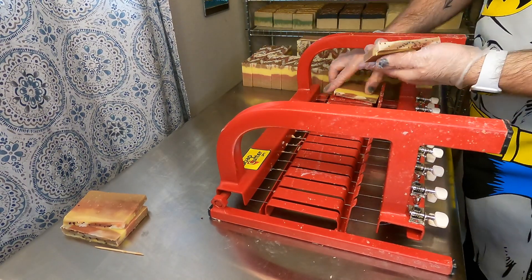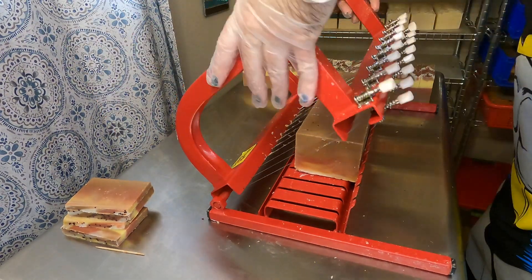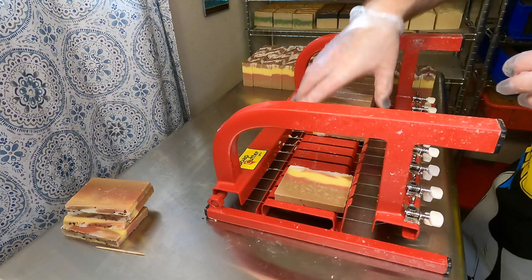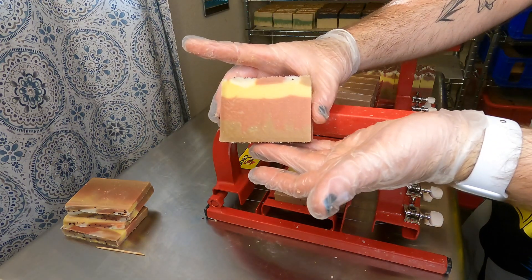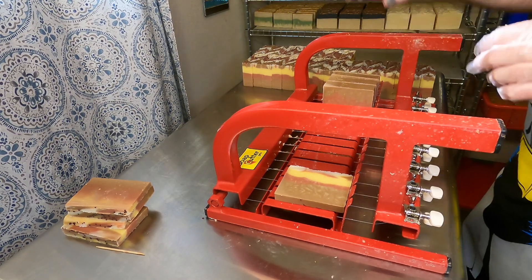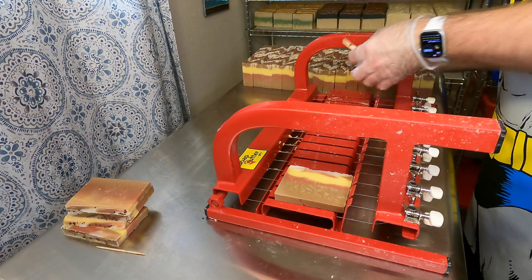In the future for this design I may do an unscented layer to keep that design nice and crisp. But that is it — that is our Warm Flannel Soap, which will be for sale November 1st online and in person, so definitely check this one out if you love fall-scented bath and body products.